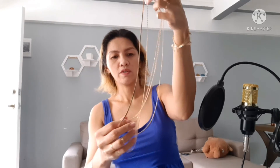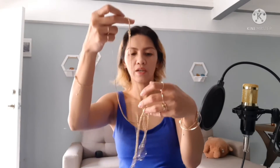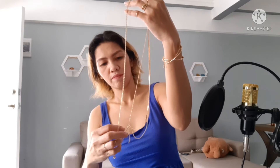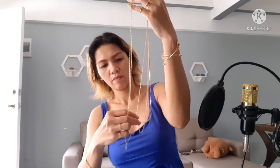This one is kind of a struggle because it's like this. So make sure that when you're going to use it, it's better to be careful. This is the layered necklace. It's really a struggle — you have to be very careful because it's very difficult to put on.